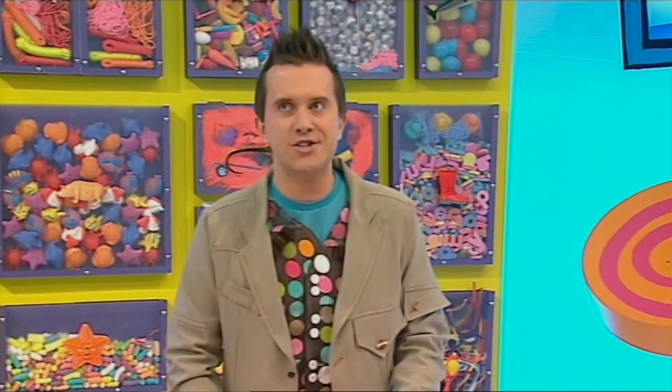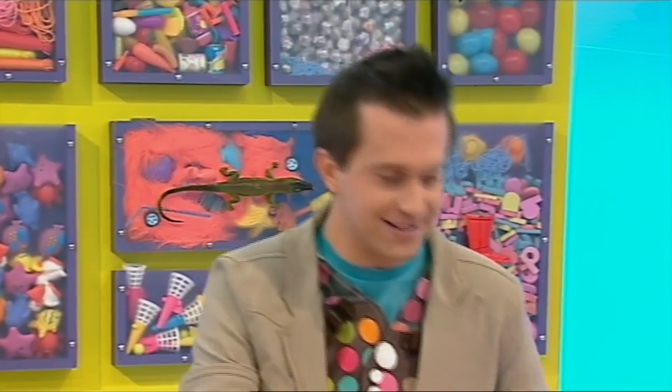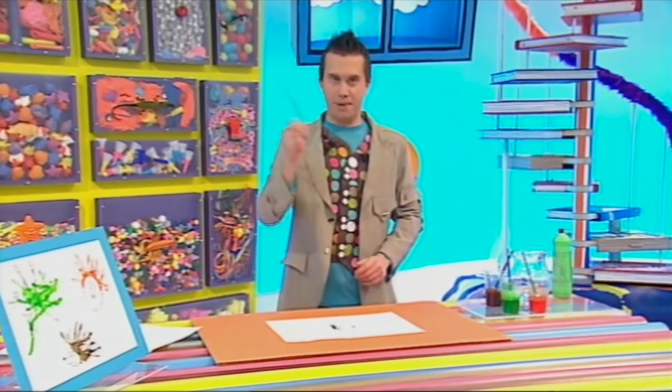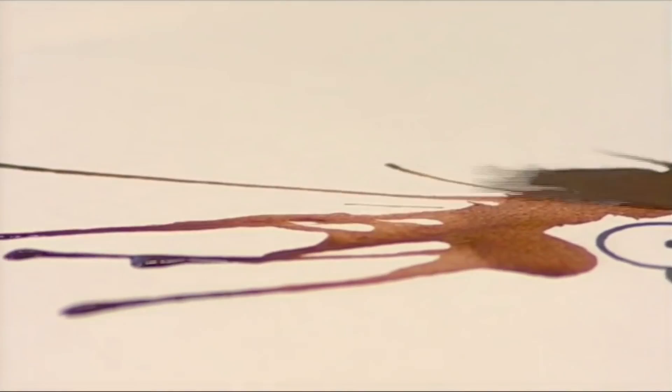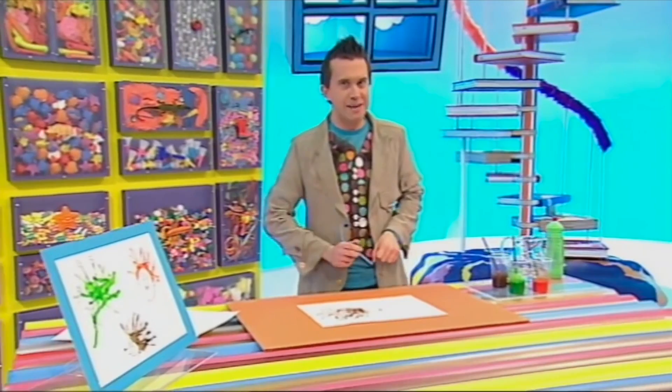There! It's got spikier hair than I have! Now let's do another one. Let's do a hedgehog, but this time in a different colour, watery painty mixture. Now dollop the paint to the back of the hedgehog's head. Get your straw and blow some more. Keep adding paint until you're happy with your picture. My hedgehog's spikes look really prickly.